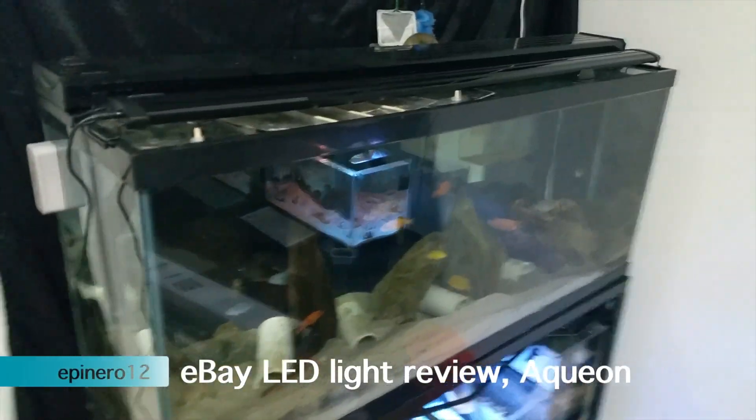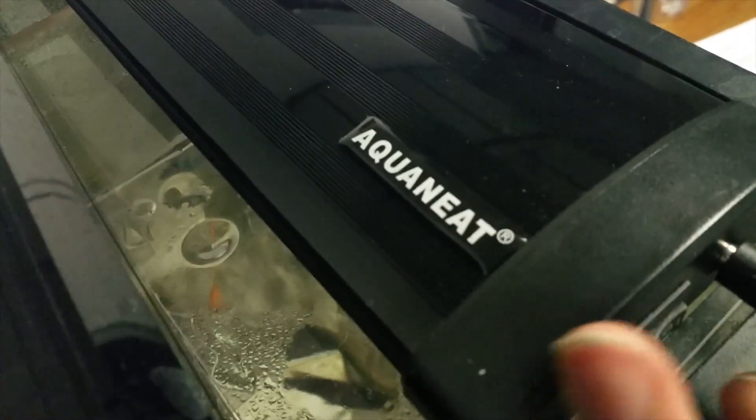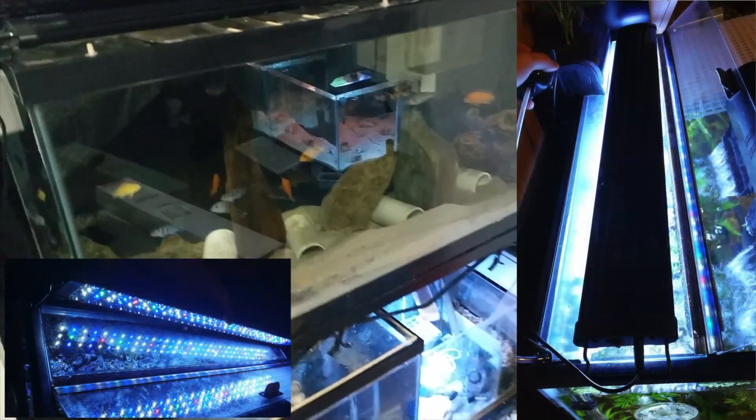This is a little review on a cheap eBay LED light that I got. It's supposedly 'Aqua Neat' or something, but that's probably just a sticker the seller added — because the other one I bought looks identical and doesn't have that. It's just a rebranding. This light cost me $43 with free shipping.